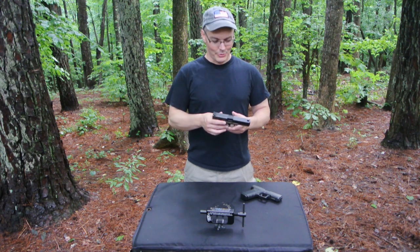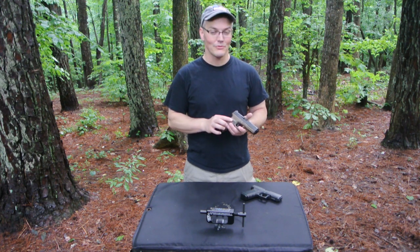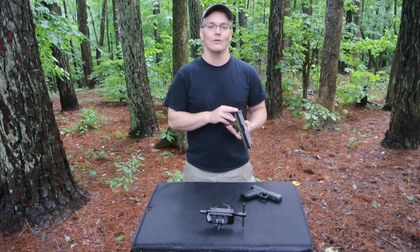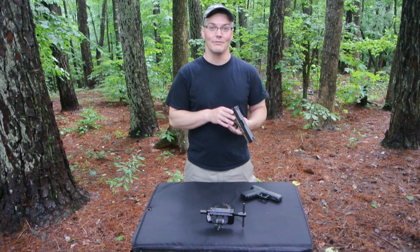Hey, thanks for tuning in to Twang and Bang. I've had this Gen4 G17 for over a year and I finally got around to changing out the sights. I went with the Mariglo Pro-i-dot sights and so far I really love them.